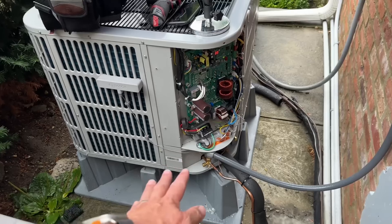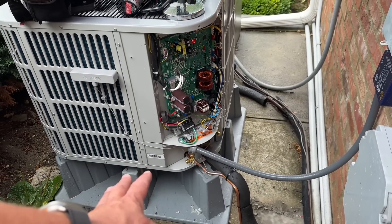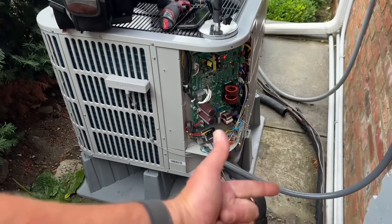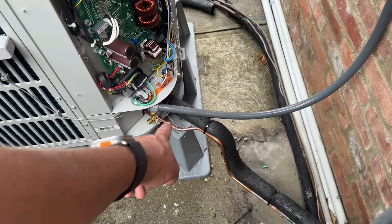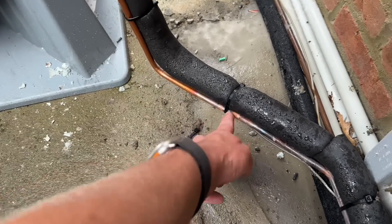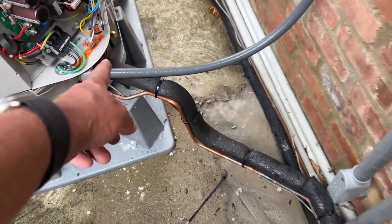We have our heat pump condenser on a Diversitex high-rise pad — this is made for heat pumps, designed to save time, save money, and really makes it look like a nice, sweet job. We took our three-eighths liquid line, put some nice bends on there, we brazed — there's our one joint right there, not a coupling but we swedged that — and we have our three-quarter as well. Looks really, really nice.